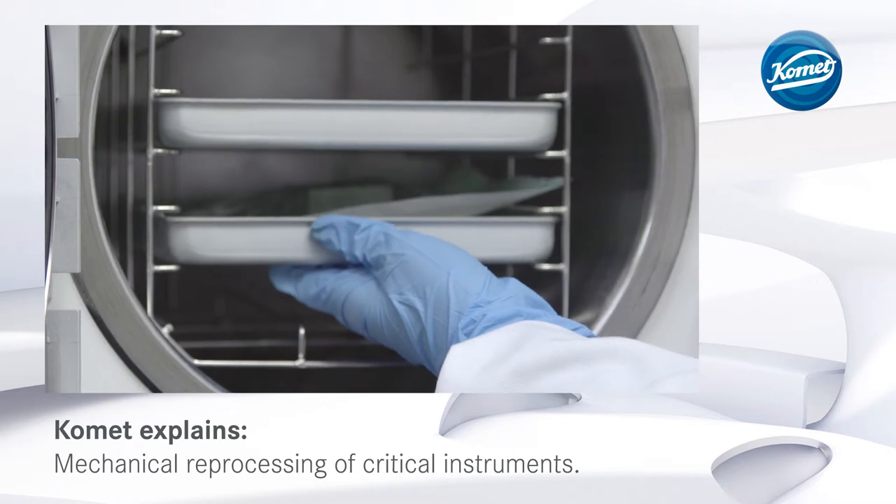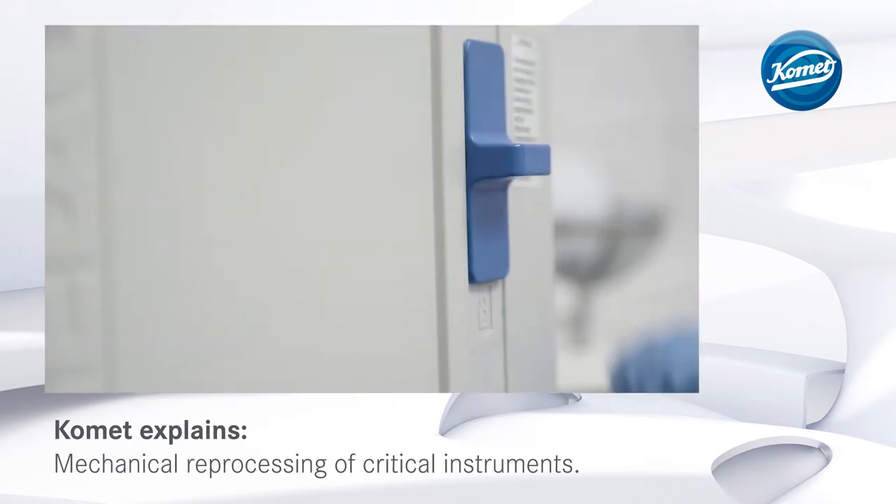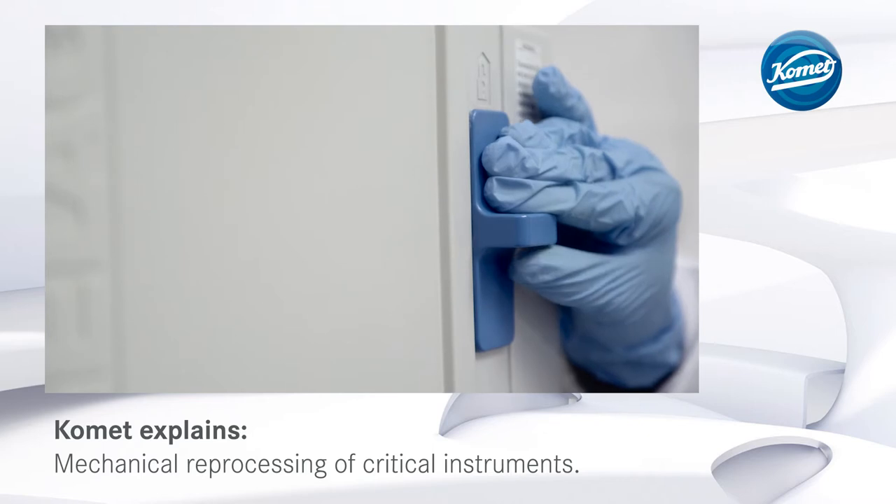The instruments are then sterilized. Check if the sterilization has been completed successfully and document the results.